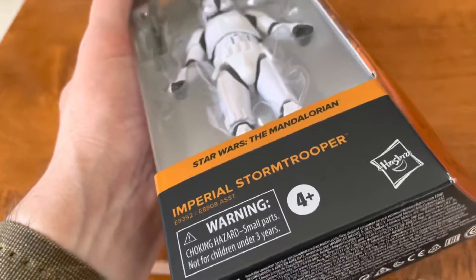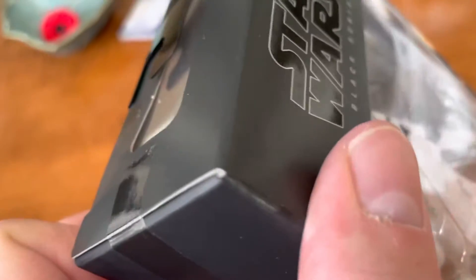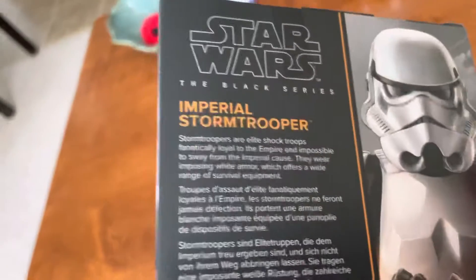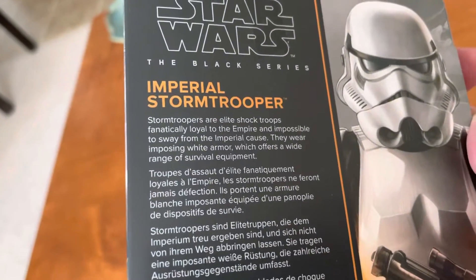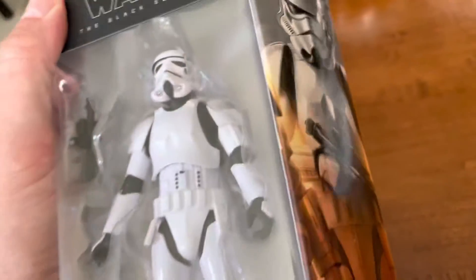This one will eventually come out of the package. But look at that nice condition too. Maybe I should get this graded. It's Black Series, though. But you never know. That's a really nice figure.